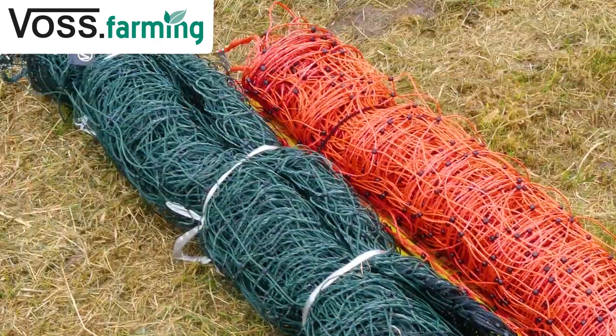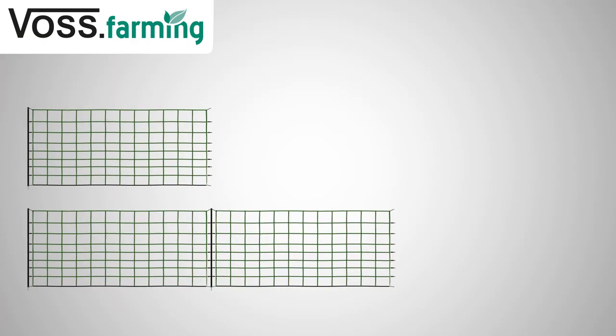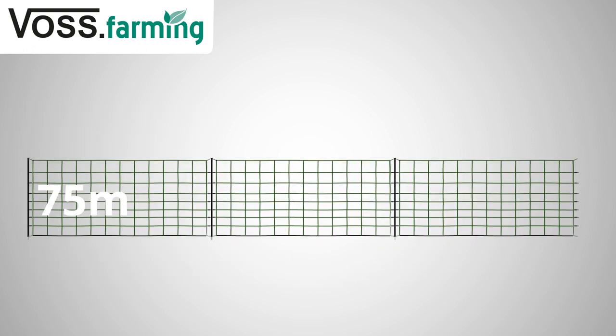Our nets are available in different heights from 90 to 108 centimeters. Depending on the animal size and the ground conditions, there is a suitable height for everyone. You will find different lengths, either 25 or 50 meters. Depending on your needs, you can connect the nets together to build longer fences.